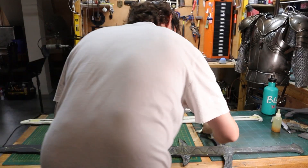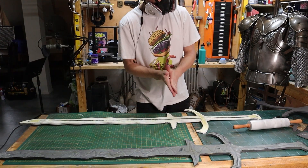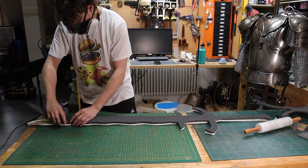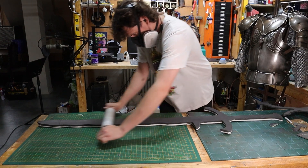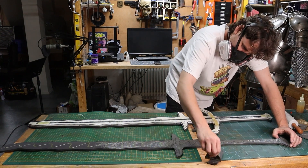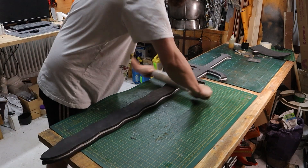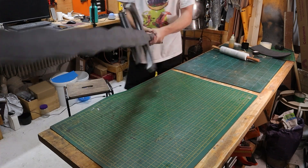Wear a respirator here because you're using a large amount of contact cement which stinks. Coat both sides of the foam and then carefully work your way from one end all the way down, making sure your two pieces of foam match up as closely as possible. Give it a nice press with your hands and then with a rolling pin — this helps activate the contact cement, and forcing that activation gives you a much stronger bond. Rinse and repeat for the other side, working from one end to the other to stay nicely aligned.